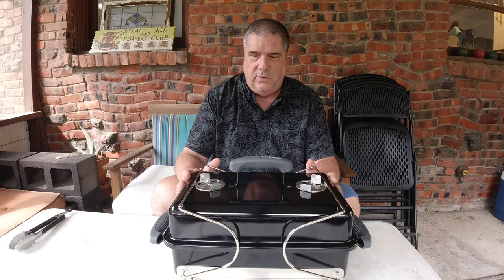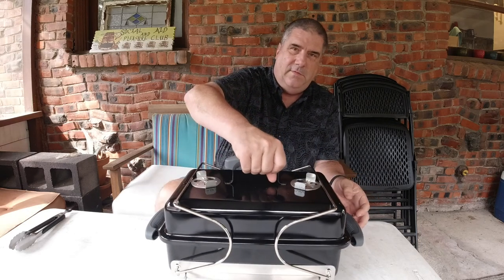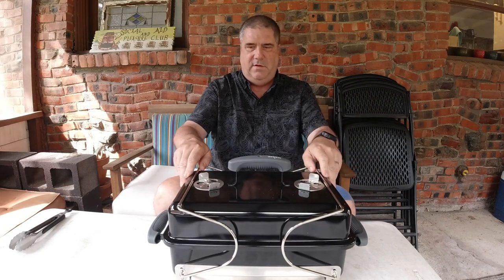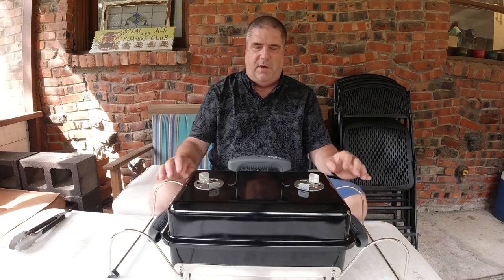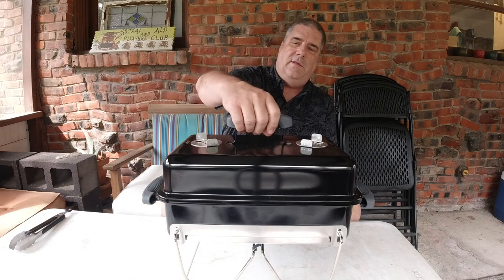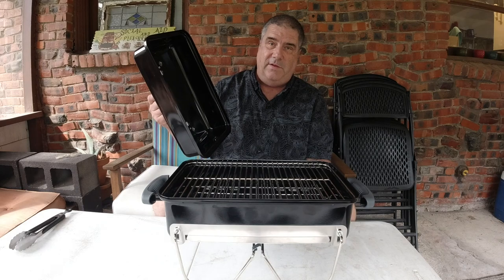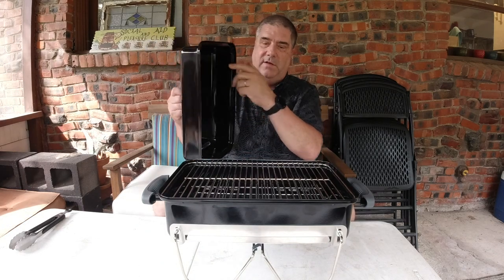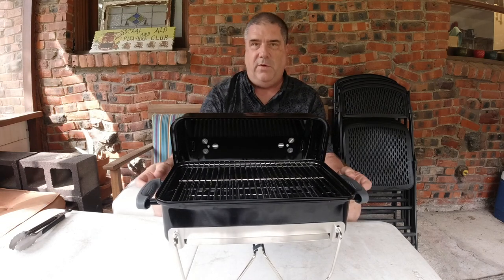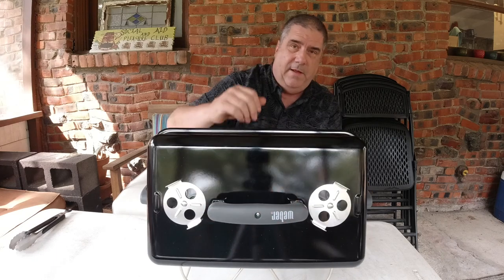It's a very simple grill, but that's part of what makes it really cool. It's got handles so you can pick it up, and another handle on the top so you can carry it. The legs are what hold the top on, so you can pick it up and carry it — the legs pop off and then you can lift it up. There are also little tabs here that will hold the lid on the edge of the grill while you're working with it.